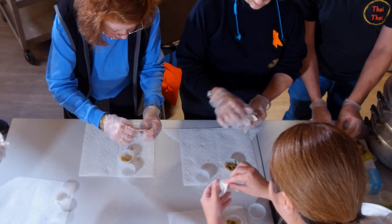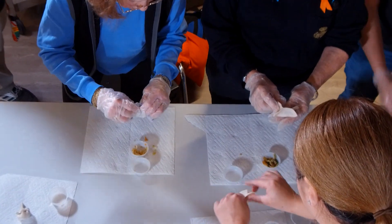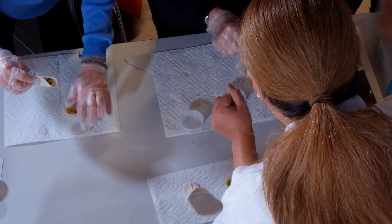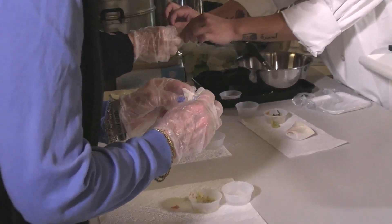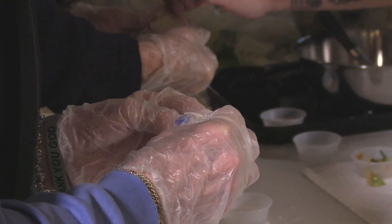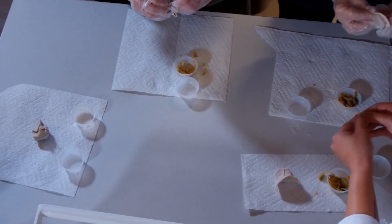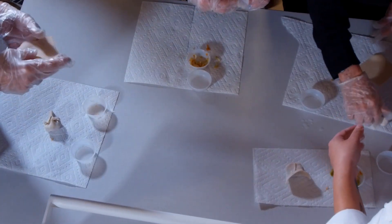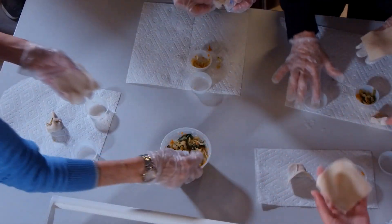Beautiful! What about a square one? We're going to do the square one next. This folds a little differently, same idea though. Corner in, and seal. These wrappers are a little bit bigger. How much filling do you put in? A tablespoon. Now what do you do? I just fold it. Maybe a little too much filling — I'll take a little bit out. So this is more of a Shumai style kind of fold.